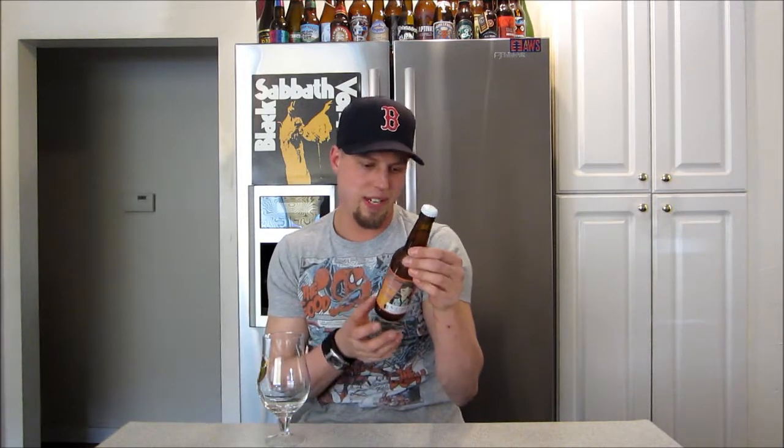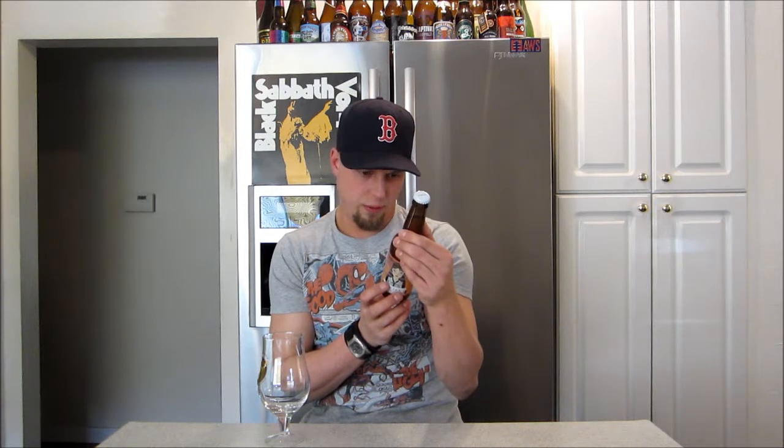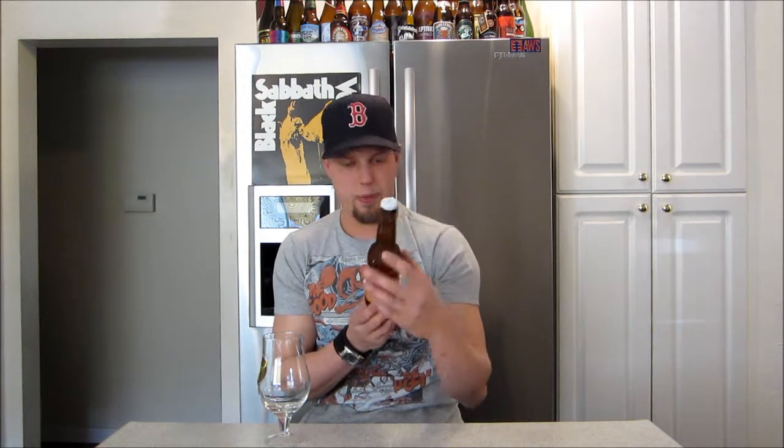6.2% ABV. I think this is a Pale Ale, and this one is from Denmark, I think. I mean, you read the back — it's not in English — but you get the odd words you know: Pale, Munich, Carapils, Crystal, Citra Hop. Sometimes that's how it is when you're looking for an import and reading the ingredients.